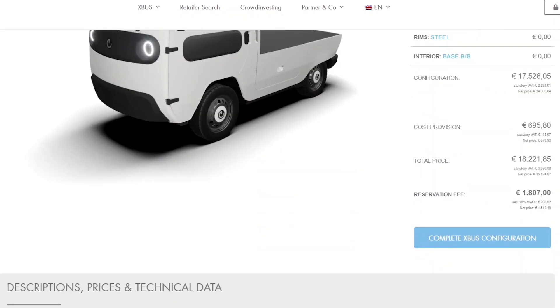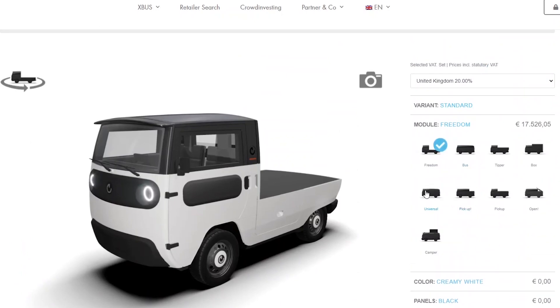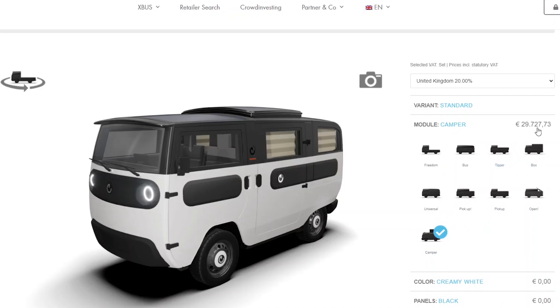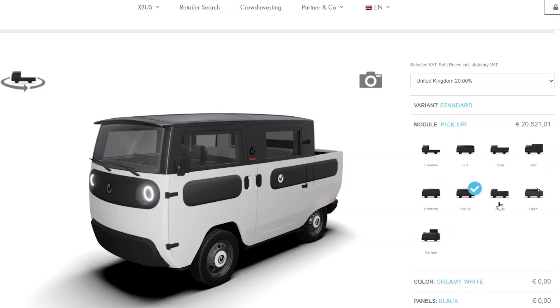The camper version goes up to 30,000 euros, which is the most expensive configuration. You can get all different types of modules — the pickup truck, a pickup with a bigger bed, or have it totally open.